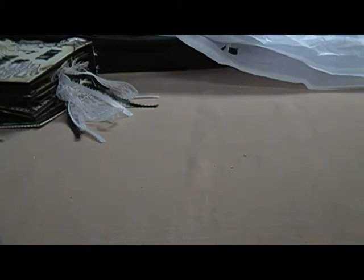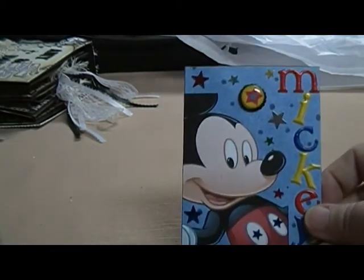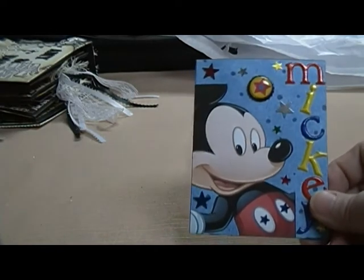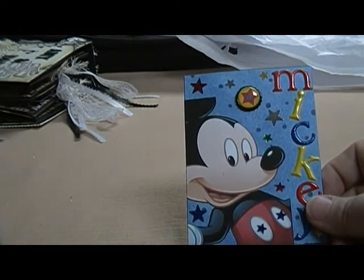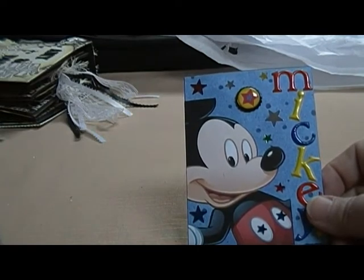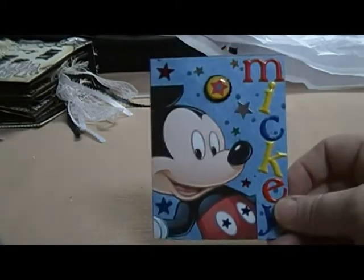I did two of them. So you can either use both of them, or pick which one you like the best and use it — whatever. But this is the first one. You had to have a Mickey in there and do it on the ATC size card. And I hope I got the measurements right. I didn't even look at the thing before I started putting them together, but I'll check that before I send them off.